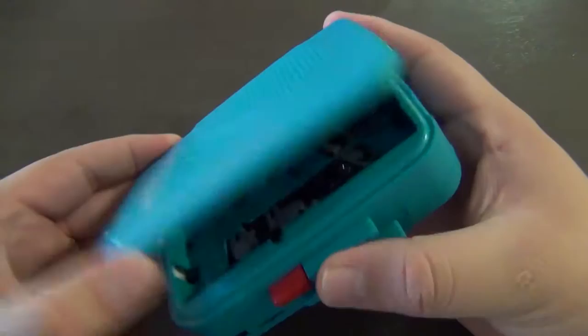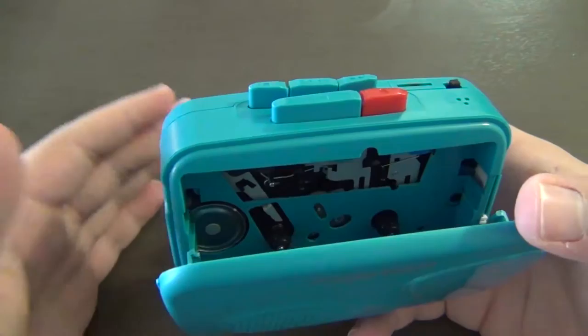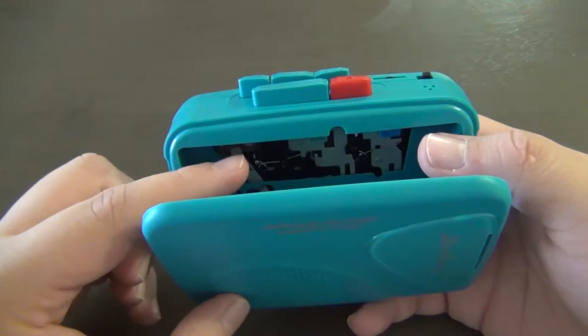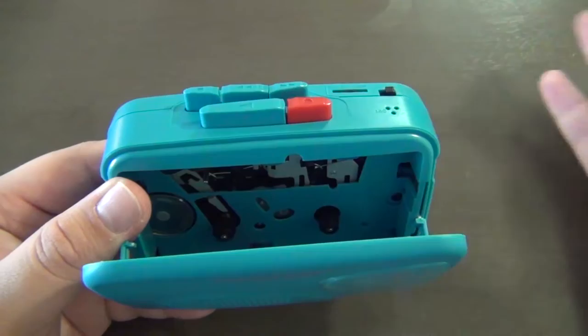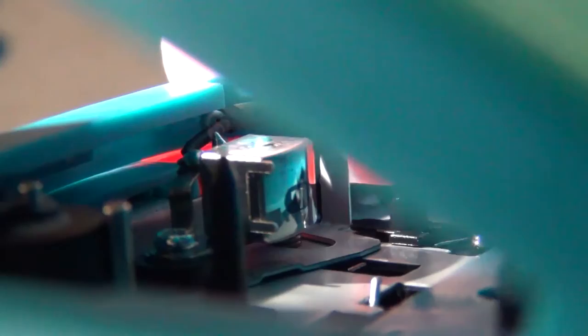I'm not going to adjust the speed — I want to see how it plays out of the box. Opening it up, the tape mechanism appears to be a Tenshin-type mechanism. Most cassette players made after 1988 use a Tenshin mechanism as the primary method of playing cassettes. I didn't know if this one was mono, and I'm sad to report it is — this is a mono playhead. You can tell because the little box in the middle of the playhead does not have a line through it.